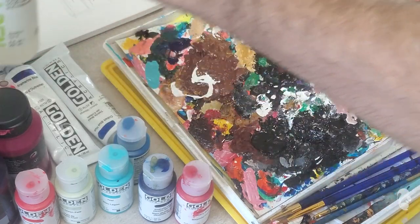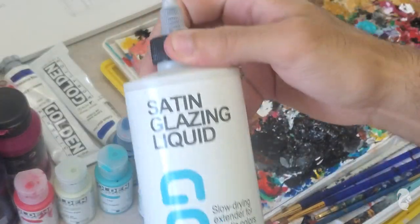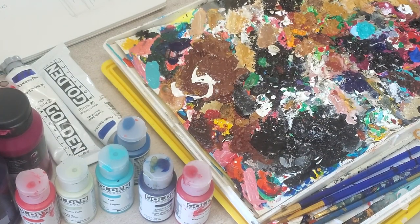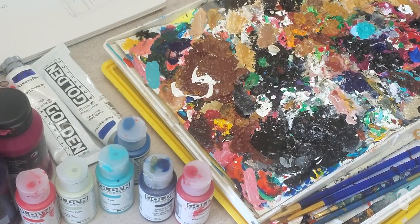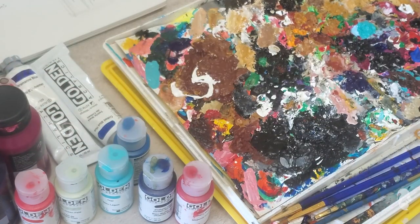The two things I use are Golden Retarder and a satin glazing liquid, also from Golden. This isn't a sponsorship — although I wish it was, and if they want to sponsor me I'd be happy to take it because I love their products. You could still get away with just a spray bottle and water to blend, but I like using the retarder or satin glazing liquid because it really slows the acrylic paint down and gives me time to blend. So now let's jump into the canvas.